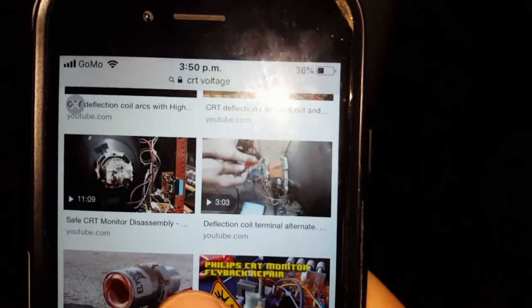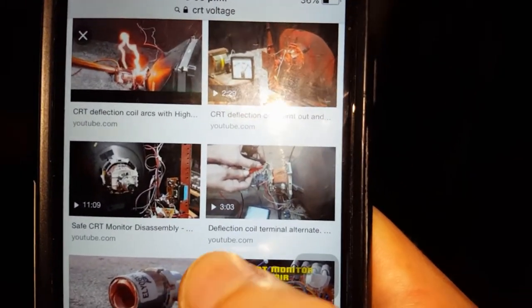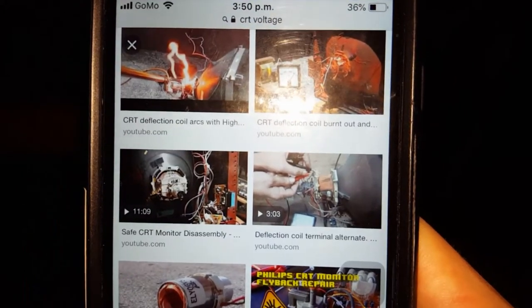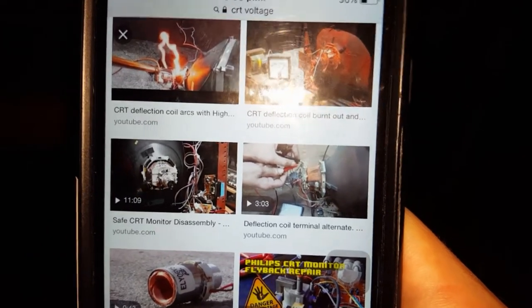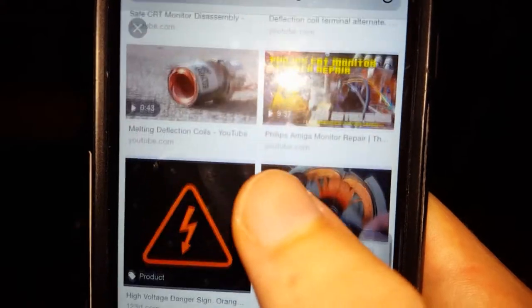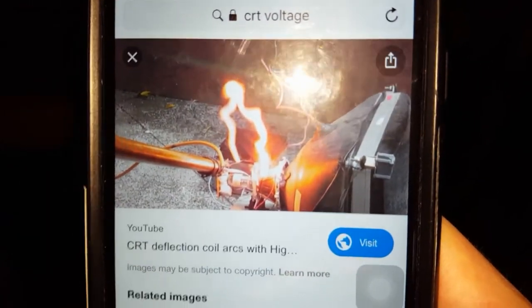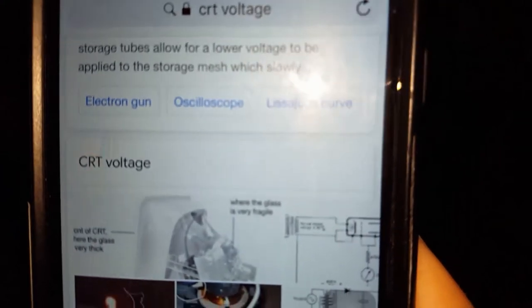I've owned a couple of CRTs in the past and the tubes just burnt out on them, because the tubes don't last forever. But a lot of people believe they last longer than LCD TVs or flat screen panel TVs that we have today. I don't know whether that's entirely the case with every TV — it depends on the model. Sharp in particular are a pretty good brand, so they tend to have a long lifespan.